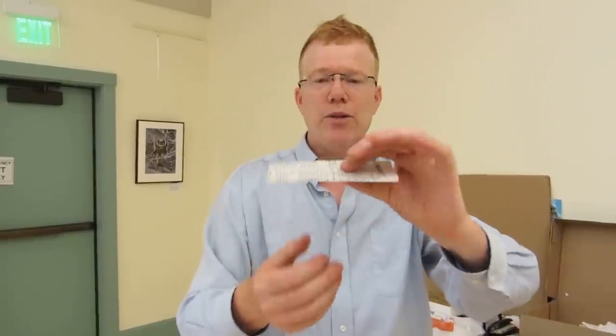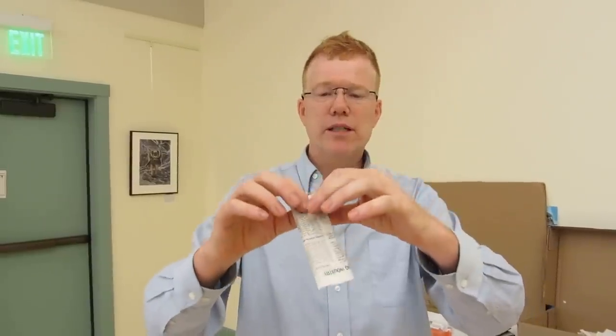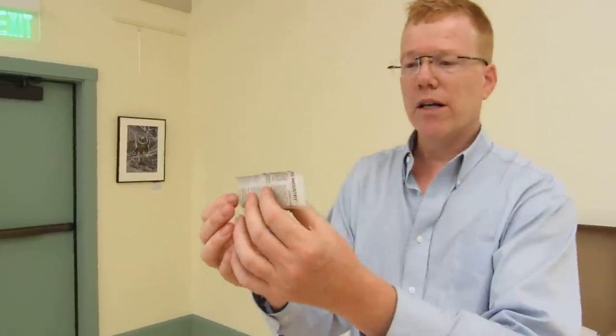And then you take the opposite edge and you fold it in the opposite direction. So one goes up and one goes down. So you make it kind of doubly strong. And then how to launch it.